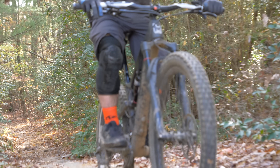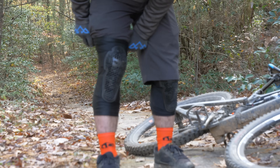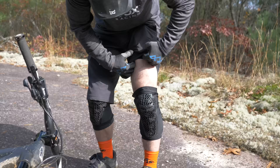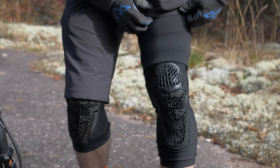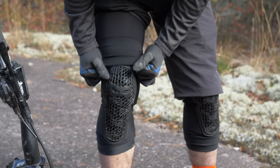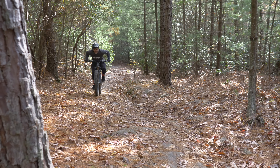Even the best knee pads have a way of sliding around, especially if you're doing a lot of pedaling. If you wear a chamois, you can stretch it over the tops of your pads to hold them in place. This doesn't work for all pads, and some taller riders may find their chamois doesn't reach, but for shorter people this does an incredible job.